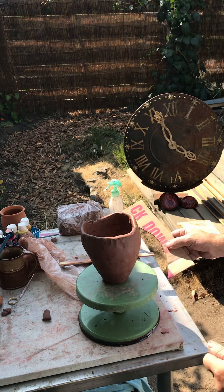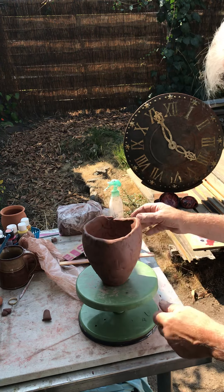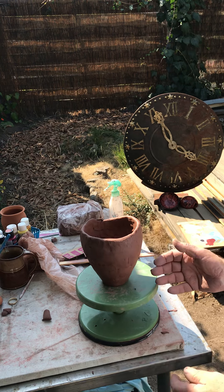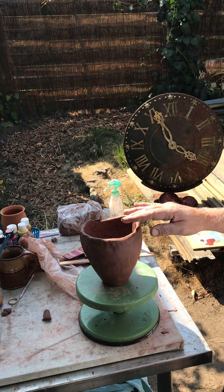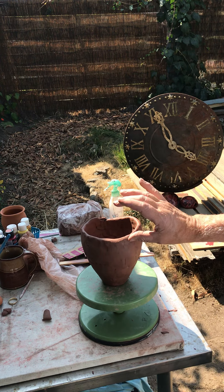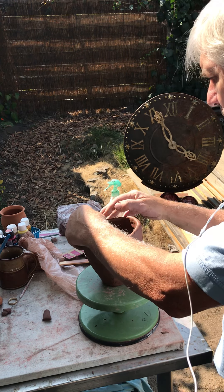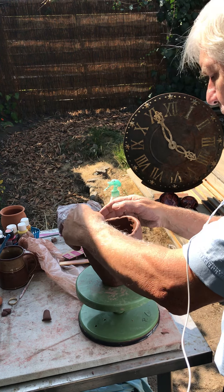When we return for the next segment, we're going to go even higher and get closer to a finish. Add at least two more coils — we're getting it up. It's about six inches high now and we're going to get another probably four inches. So that concludes our segment, part three of the Coil Pot.